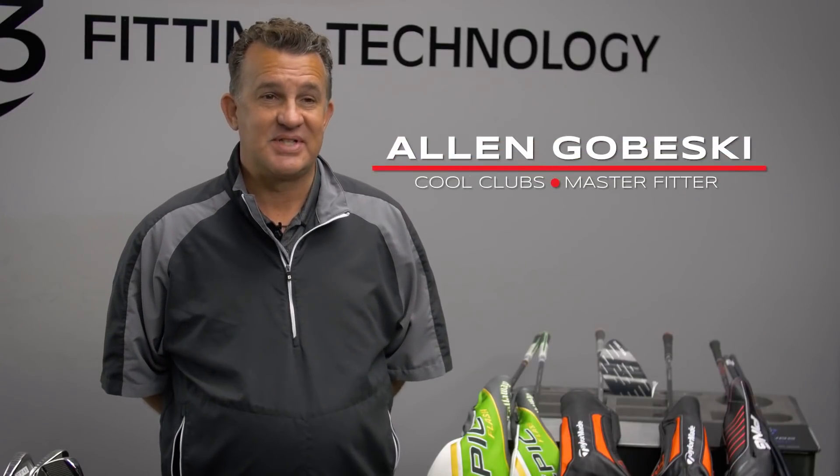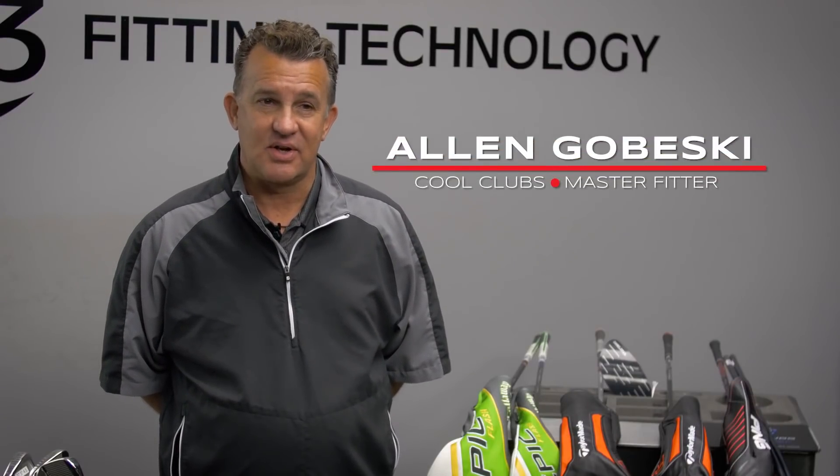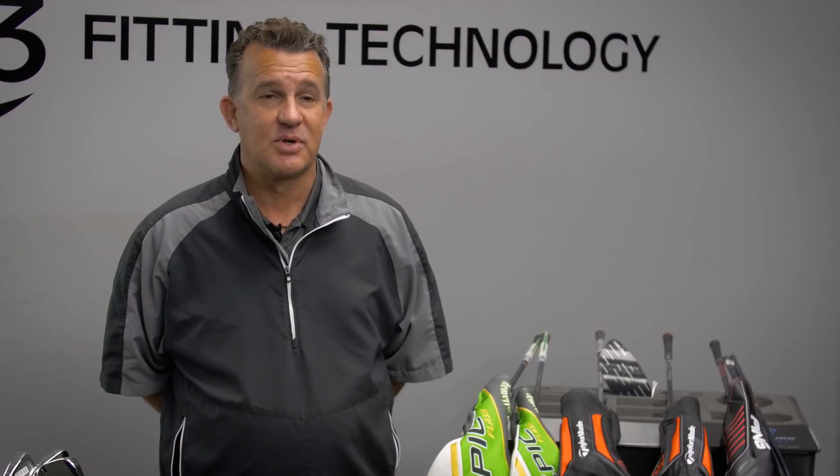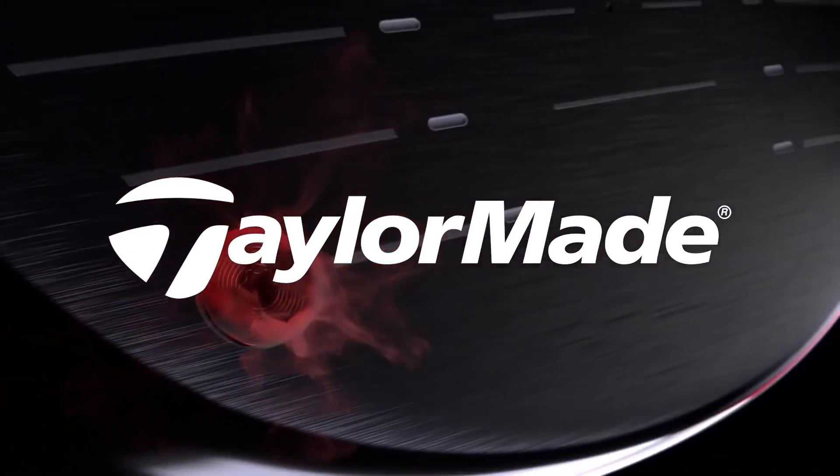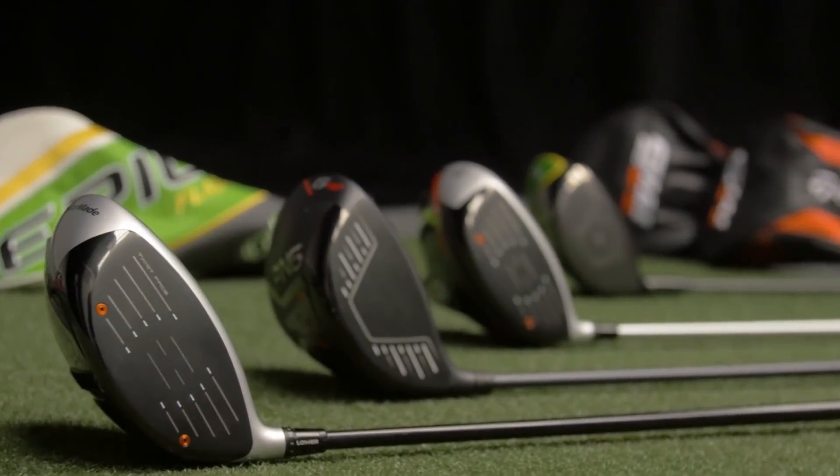Welcome back to Cool Clubs. It's that annual TMZ time of year with regards to golf equipment. We've got three big rumors to talk about today — three big players in the golf industry: Callaway, TaylorMade, and Ping, who have brought us some rumored products to take a quick peek at.